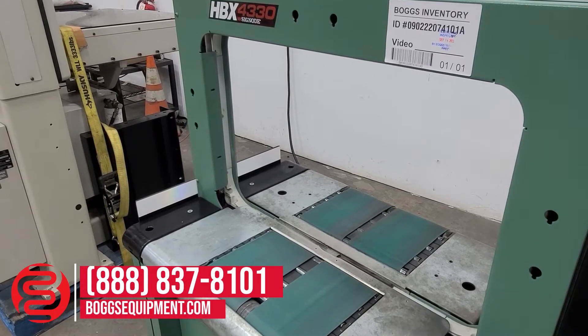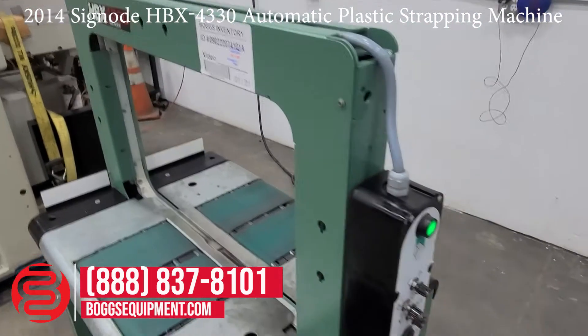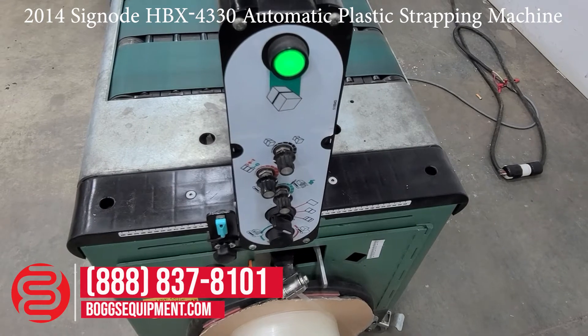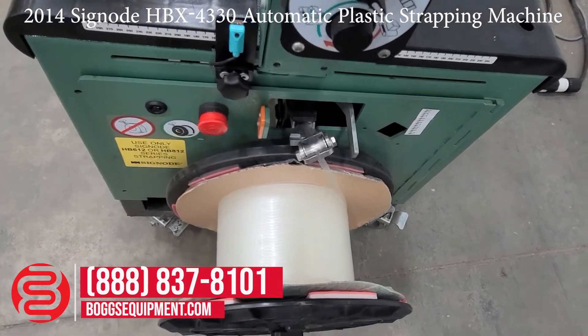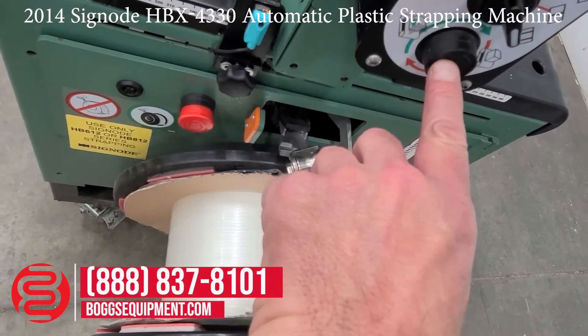This is a SIGNODE model HBX 4330. It is powered on 220 volts three-phase power and uses nine millimeter strapping material. The controls are over here: the manual strap button, the tension button, the photo eye setting, speed, and number of straps, as well as the button to turn it to automatic mode.